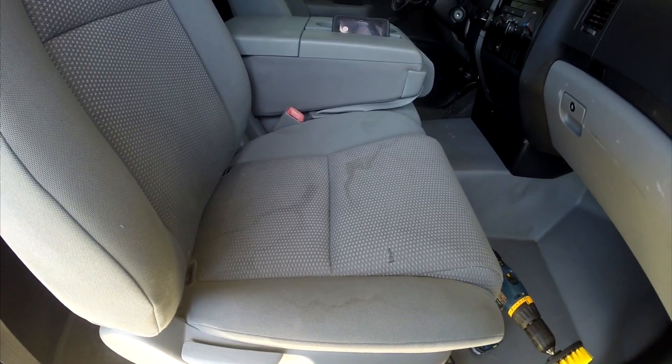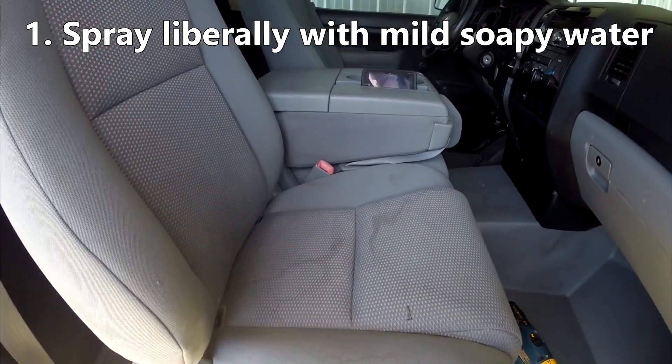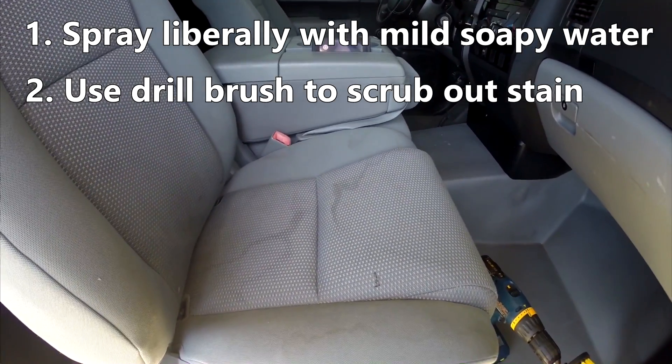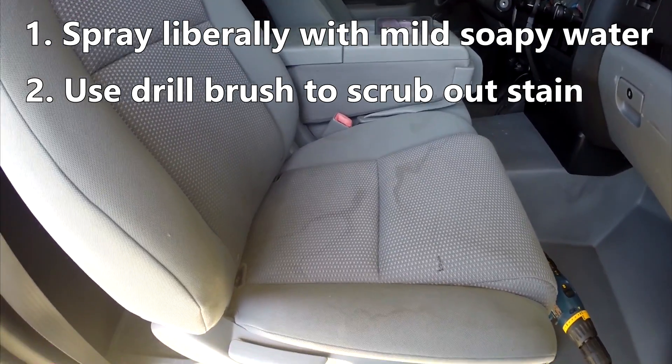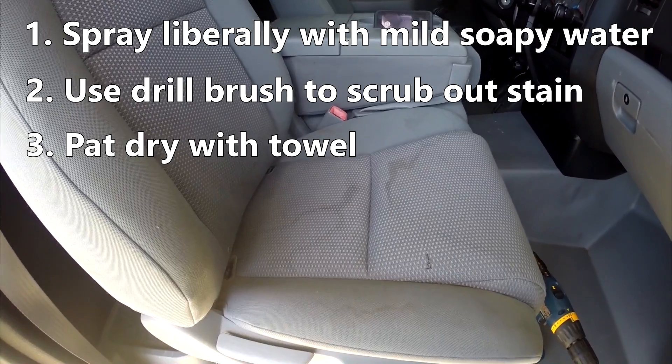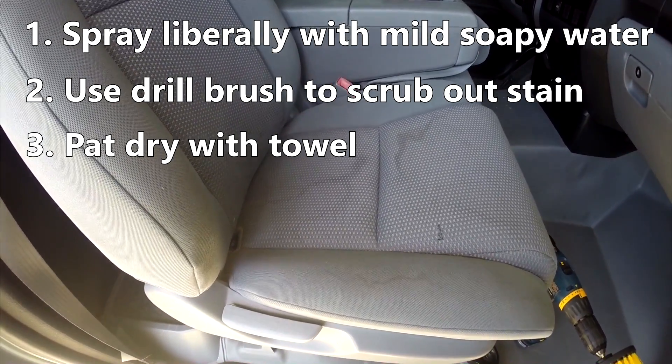I'm going to be breaking this down into three steps. Step one, we're going to spray the cloth with the soapy water. Step two, we're going to use the brush and try to brush out those stains. Step three, we're going to dab it with a towel. And that's it — that should get us the results we want.